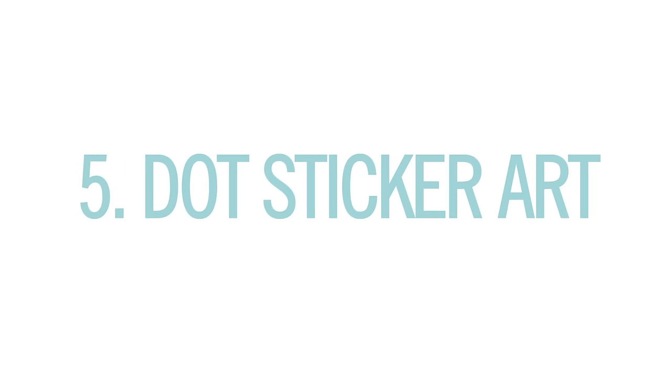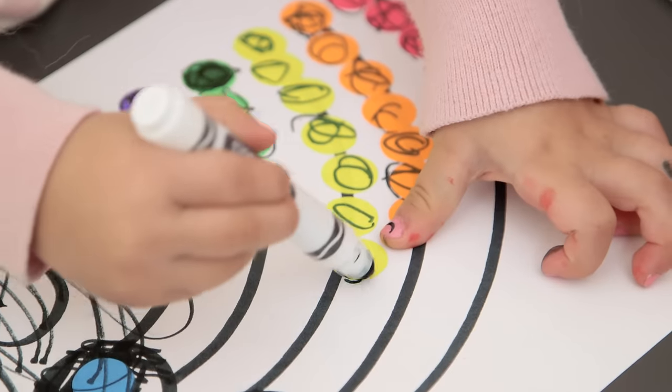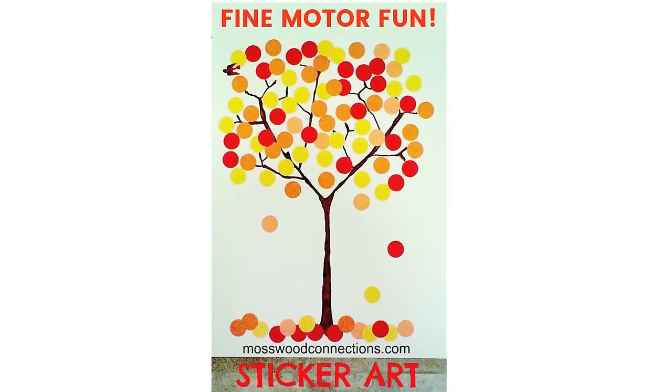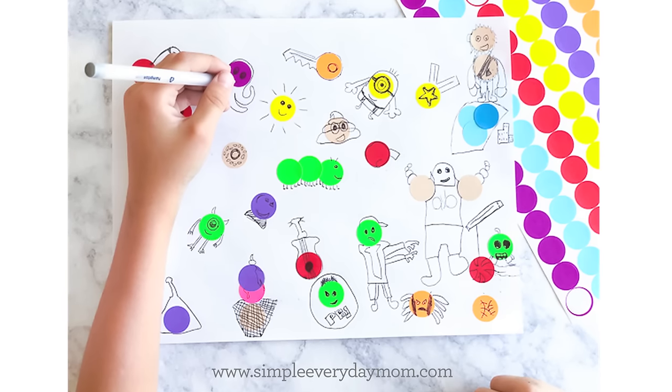And then finally, you've got dot sticker art. I drew a design and then you fill in the color with the dot stickers and maybe an extra bit of black marker. I like that. This is so pretty — so modern! There are some really amazing examples of this online and I love the ones where they use the dot sticker for like people or even monsters.